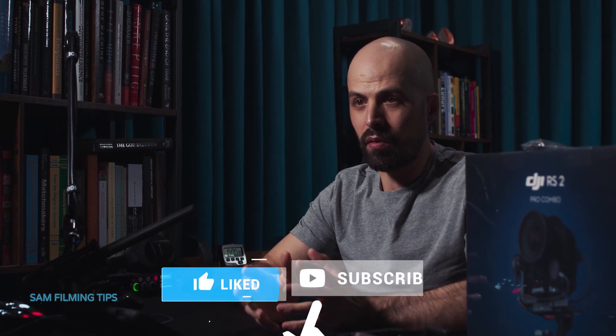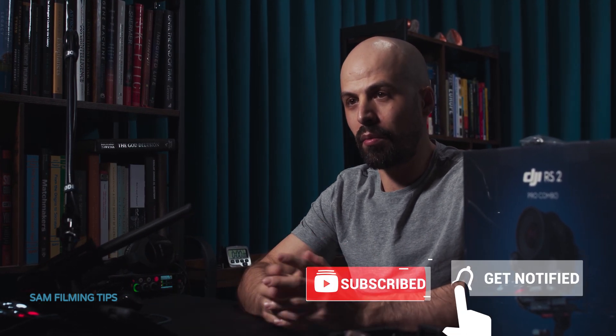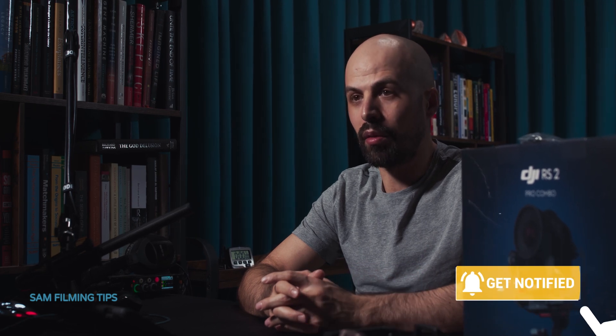This is a setup video that hopefully will guide you from the unboxing through the installation of all accessories of the RS2 Pro combo until basic operations. My name is Sam and this is the first video I'm posting on this new YouTube channel. If you think this is useful, please subscribe, turn on the notification bell, like and leave a comment below. So let's unpack this thing.